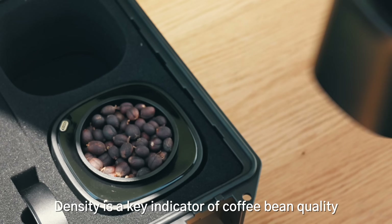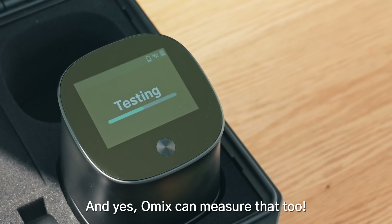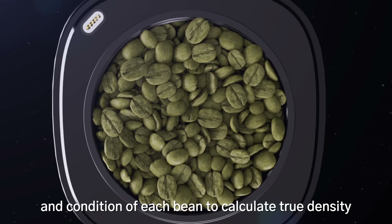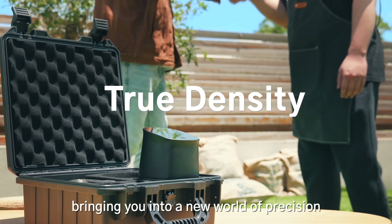Density is a key indicator of coffee bean quality, and yes, Omix can measure that too. Omix identifies gap rates, size, and condition of each bean to calculate true density, bringing you into a new world of precision.